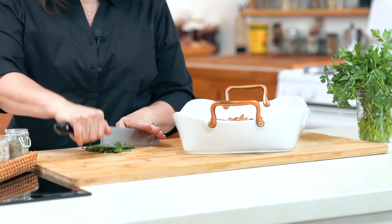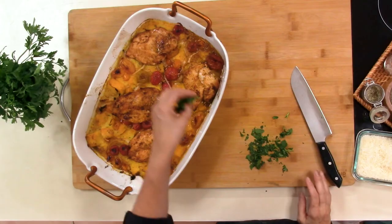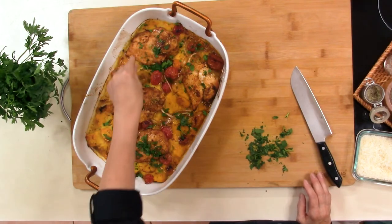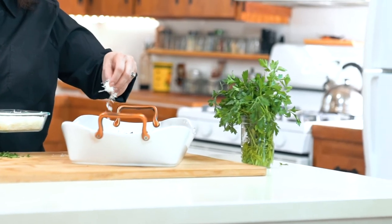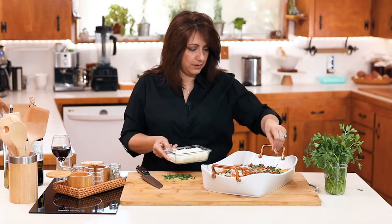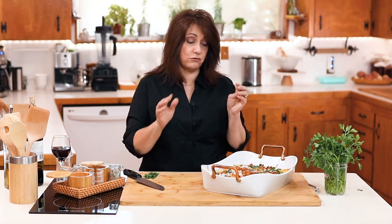I did put the broiler on for a few minutes just to crisp up the top. One of the things I like to do is finish it with some fresh parsley just to get some freshness, so I'm going to chop some of that up and sprinkle it on here. I'm going to add just a little bit more Parmesan cheese. This is fabulous for a quick dinner — just put everything in a pan, in the oven, and it is ready before you know it. And it makes for great leftovers.